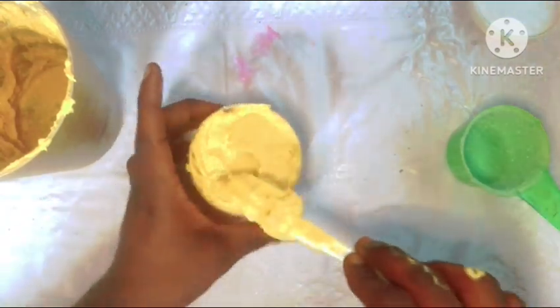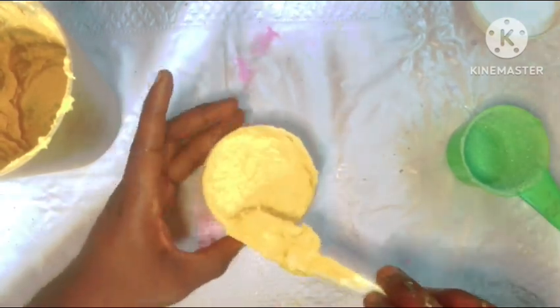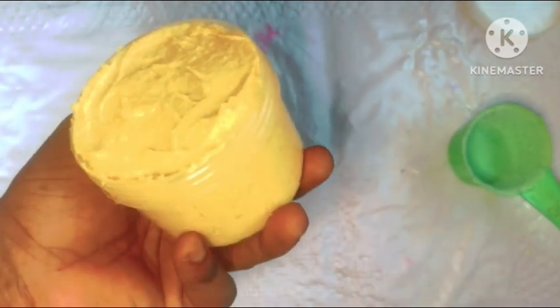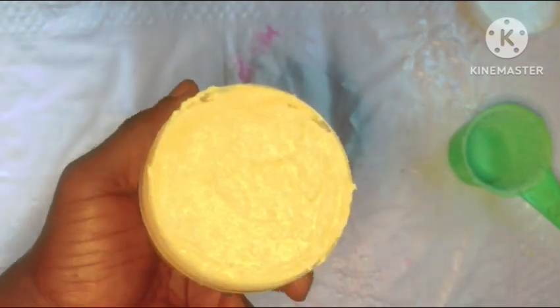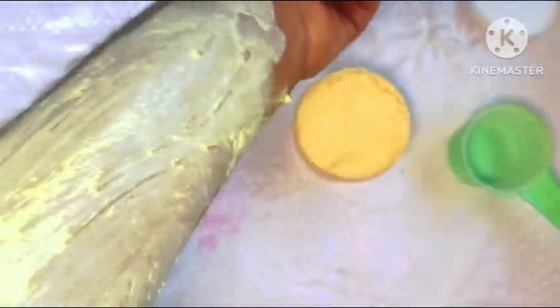Look at what our scrub looks like — look at how beautiful it has turned out. You can use this on your body and on your face two to three times a week for maximum brightening results. If you haven't subscribed yet, click the like button below, share the video with friends and family, and click on the subscribe button — it's completely free but it really helps my channel. Turn on your post notification bell so you're notified every time I upload.